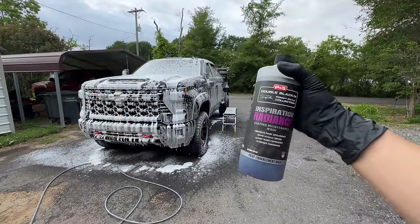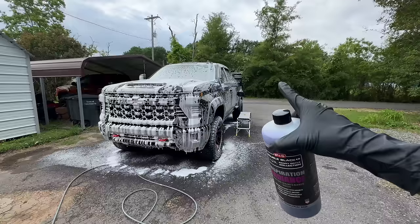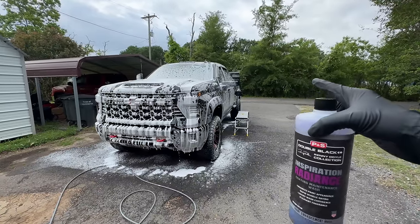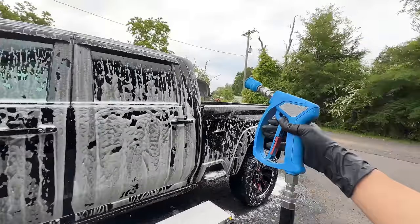If this was a ceramic coating maintenance, you could substitute the bucket with Inspiration Radiance to effectively add super lubrication and protection in one step. Then you just dry the vehicle and you'd be done with your ceramic coating maintenance. Now that Frostbite has dwelled a bit, it's time for the rinse off.